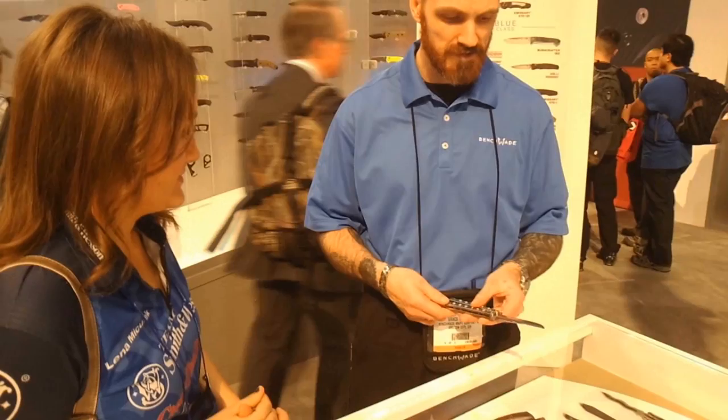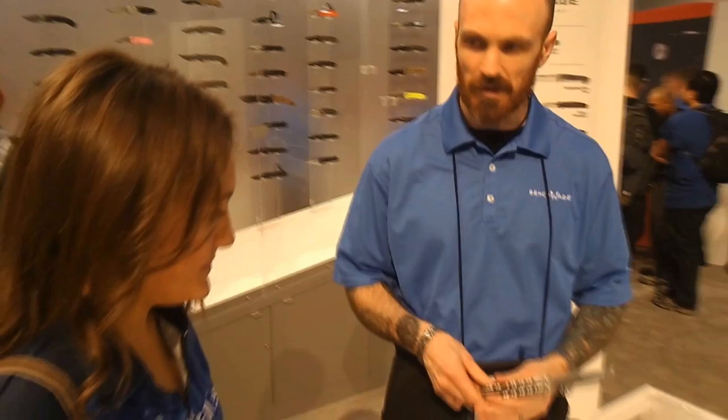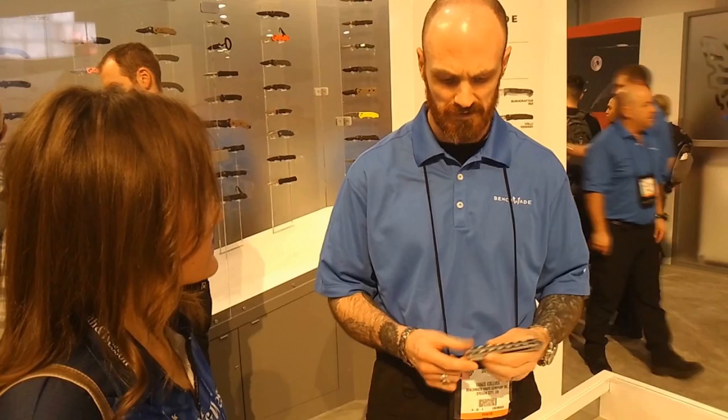The 63 is a Bowie style blade in D2 steel, with a crowned spine and a deep clip for aesthetic reasons, but also for those that are trapping with the knife. It is more of a traditional style T-latch construction, as opposed to the old 42 series with the spring latch. That allows it to be a little bit more compact in the overall length.